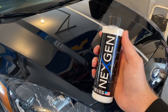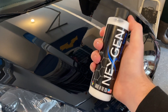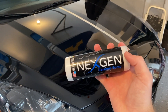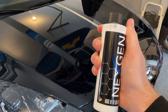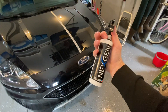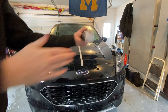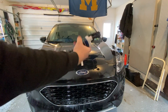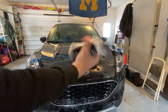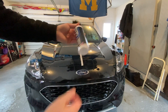Some competitors like the Turtle Wax Hybrid Ceramic Solution say to only use two or three sprays per panel, so this is very different. I'm going to do my best to emulate the results of their actual commercial so we can see if it's just a bunch of marketing BS or if it's legit. I'm going to apply on the right side of the hood with this next-gen. Brand new bottle — I'm going to shake it really well for about a minute. I have no idea why you need to shake it this long, maybe it's the chemicals mixing, but we're doing everything step by step just like the commercial.